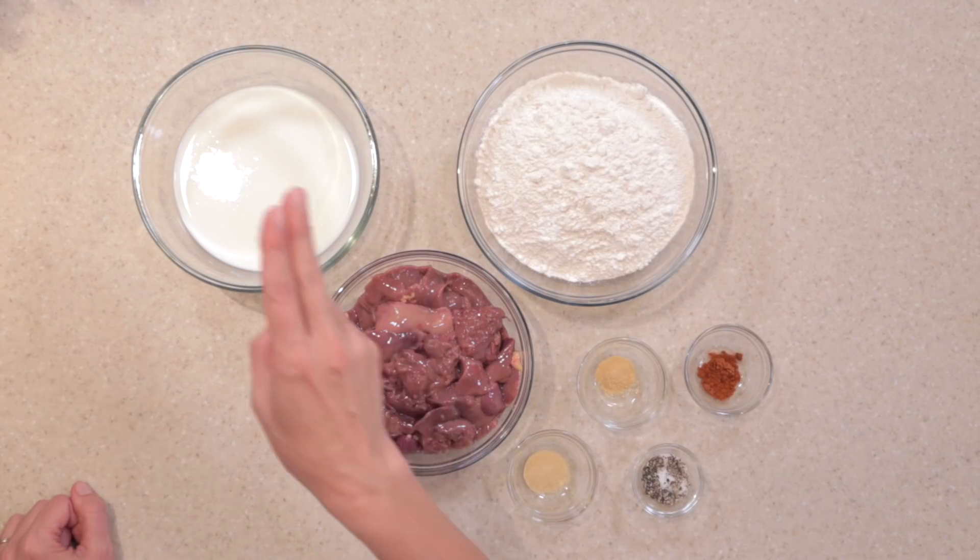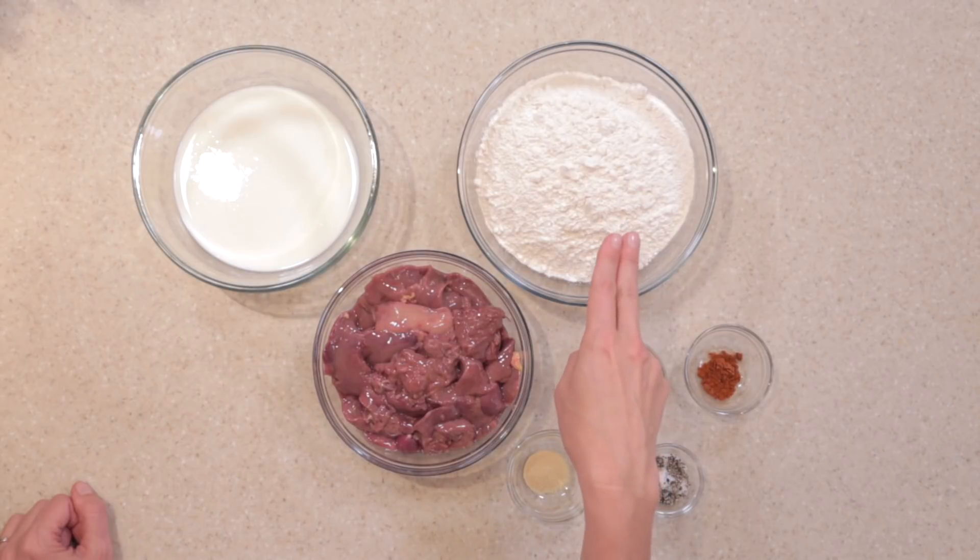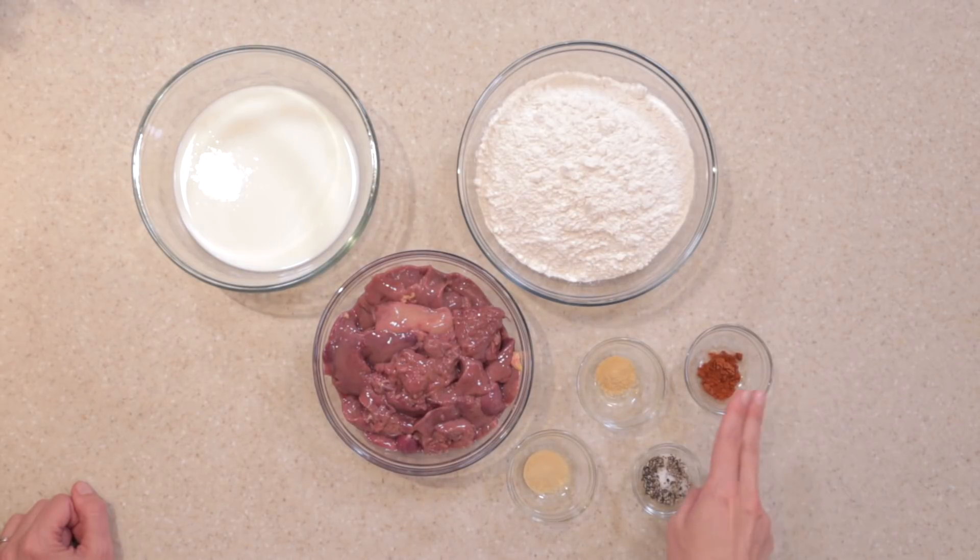For this recipe we'll need a pound of chicken livers, two cups of buttermilk, three cups of flour, a half a teaspoon each of paprika, garlic and onion powder, and salt and pepper.